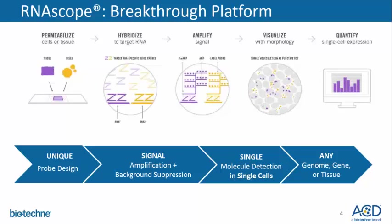RNAscope is based on a proprietary in-situ hybridization technology based on a unique probe design and signal amplification. This platform has the sensitivity to detect most genes in-situ as well as quantify multiple RNA targets. Just as any in-situ assay, the RNAscope assay involves permeabilizing properly prepared samples to allow complementary oligoprobes to bind to the RNA target of interest. The specific signal is amplified using a double Z probe system, which is subsequently detected and quantified. The assay is extremely universal, as well as rapid and scalable.